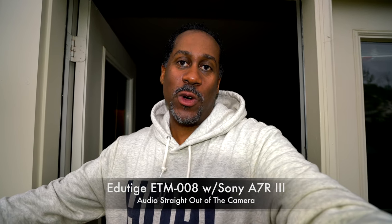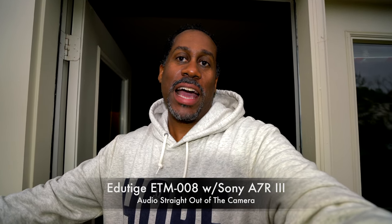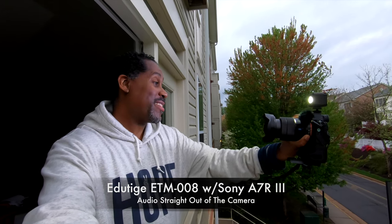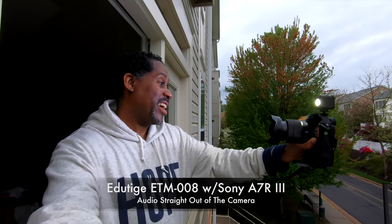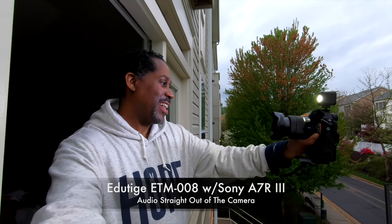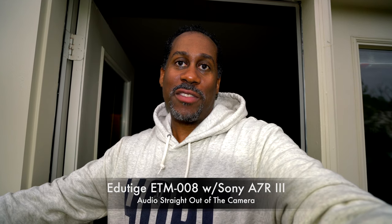I am now using the Sony A7R III, and I have the Editage ETM-008 plugged right into my audio port on the side of the camera. I have the L-adapter plugged in so that the mic is pointing right at me. As we can see, it makes a nice, small vlogging rig. The nice thing about it is it actually frees up my hot shoe so that I can have a light on there as well. I now have the audio level set to 8, and one of the nice things about using a DSLR with this mic is you can adjust the audio levels to get them right to where you want them.